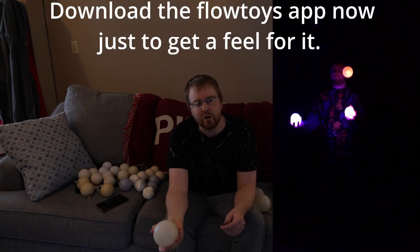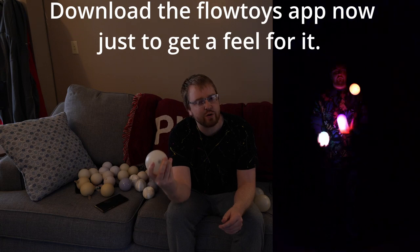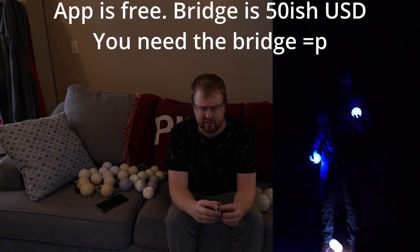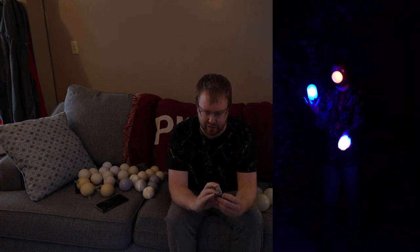If you are getting these juggling balls, I do not think that you should get them without the bridge. The bridge is another device that will let you connect these or other flow toys props to their app. It's a little bit of a pain to set up every single time — you're probably going to see me have some errors setting it up right now. Let's try it.